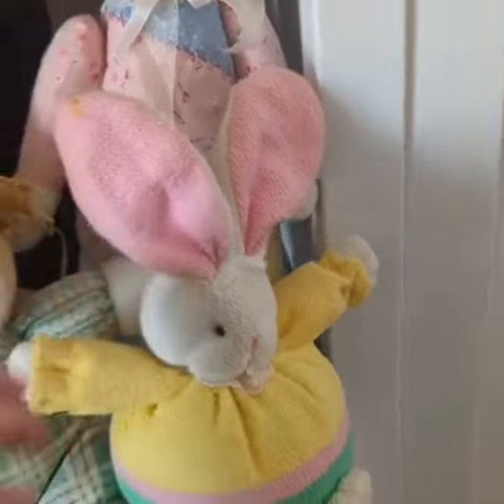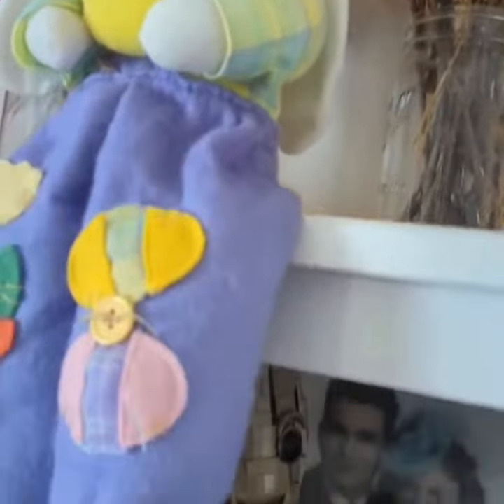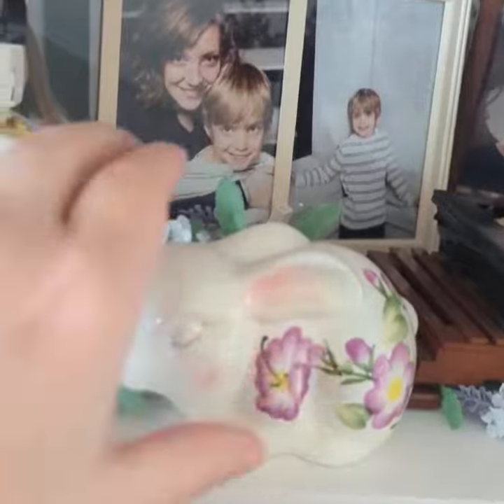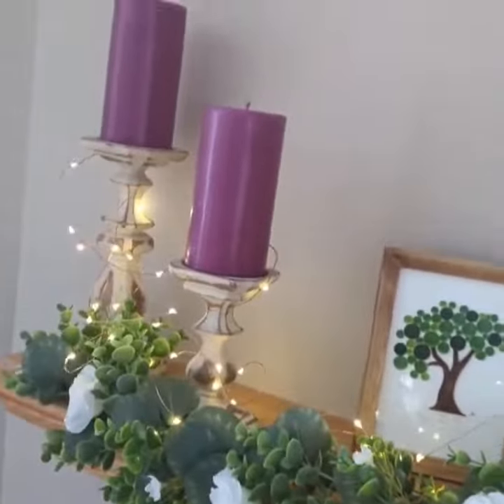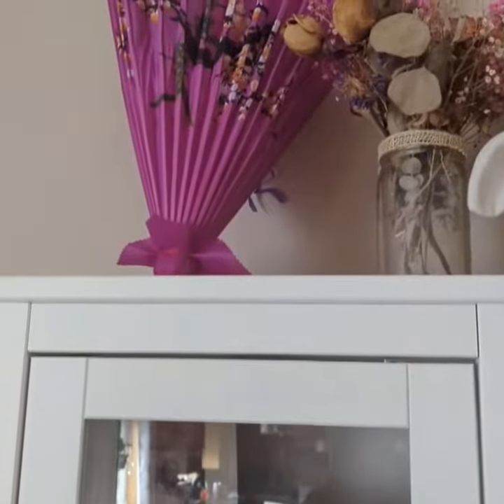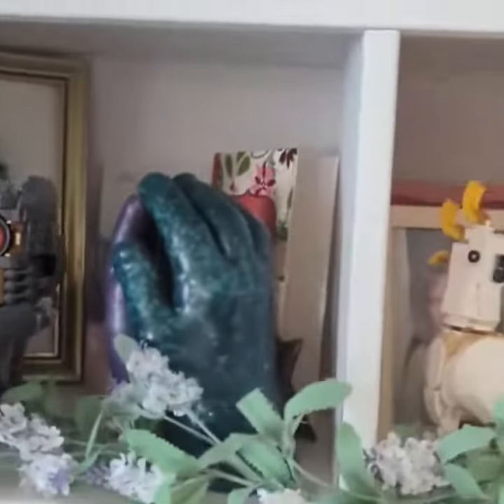The Easter bunny will be so impressed when he sees this hanging in your house. Thank you so much for watching — happy new stuff for everyone!